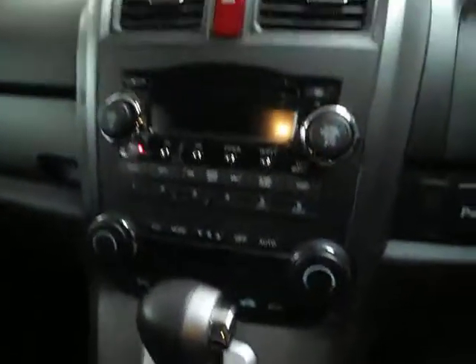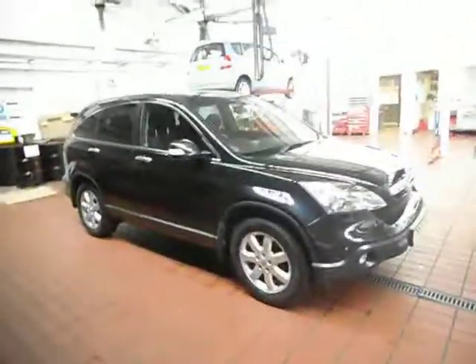Inside: no cigarette burns or anything in the back, everything as it should be. The previous owner bought another CRV — he's one of our customers. All the seats are very good, and as you'd expect it doesn't smell like a smoker's car. As I touched on, it has done a hundred and one thousand miles but it has got the eight stamps in the book. So thank you for viewing and happy bidding.